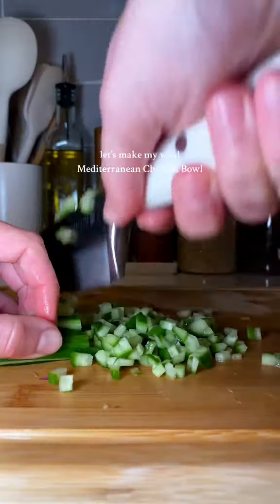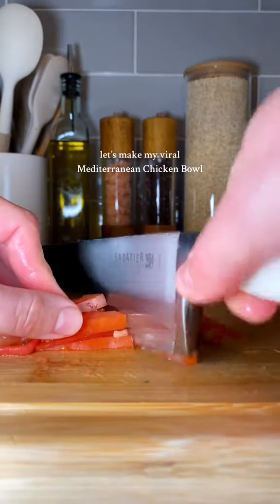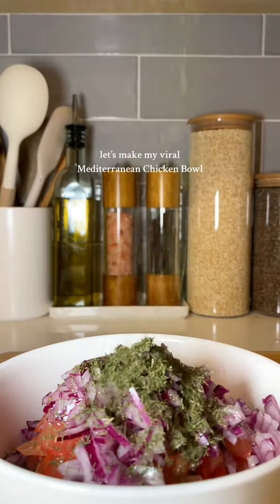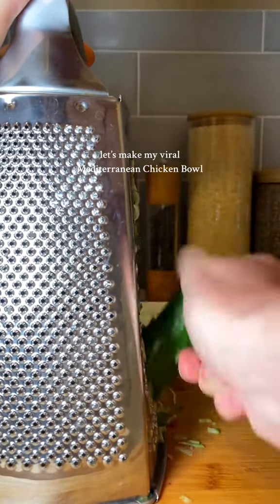Then we're going to dice up the tomatoes the same size, as well as a red onion, and mix that all together with olive oil, salt, pepper, a little bit of garlic, and a little bit of dill — kind of the same seasonings throughout. We're going to set this aside because this is just going to top off our bowl.